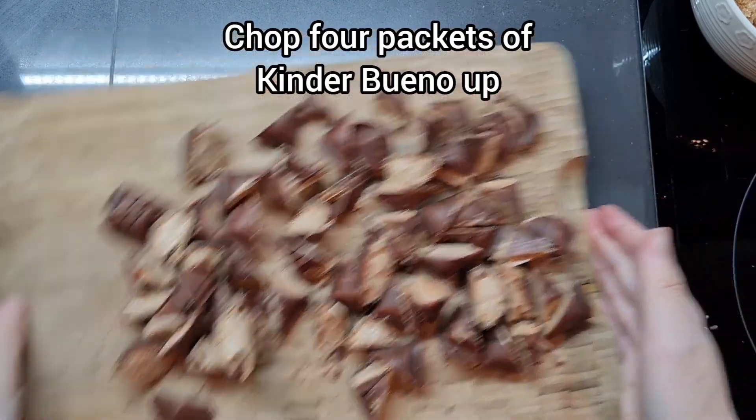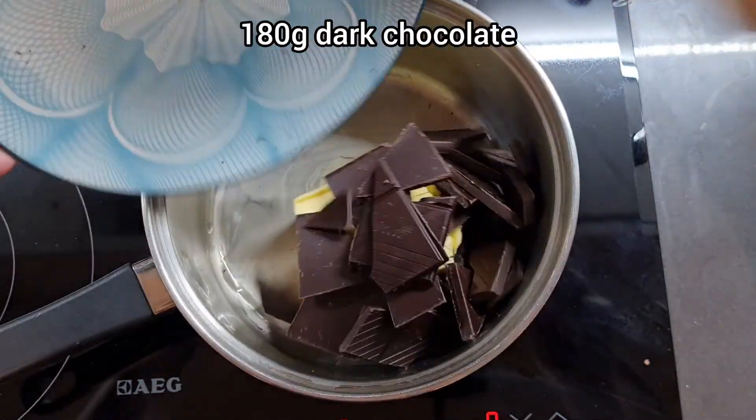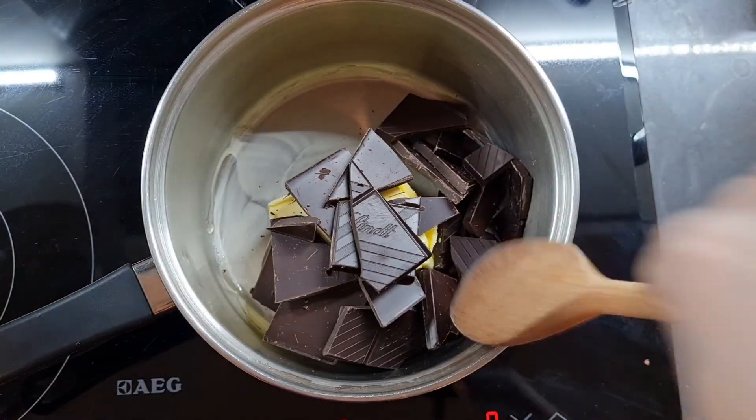We're going to chop up four packets of Kinder Buenos — that's about eight sticks altogether — and now we're going to melt 185 grams of butter with 180 grams of dark chocolate.